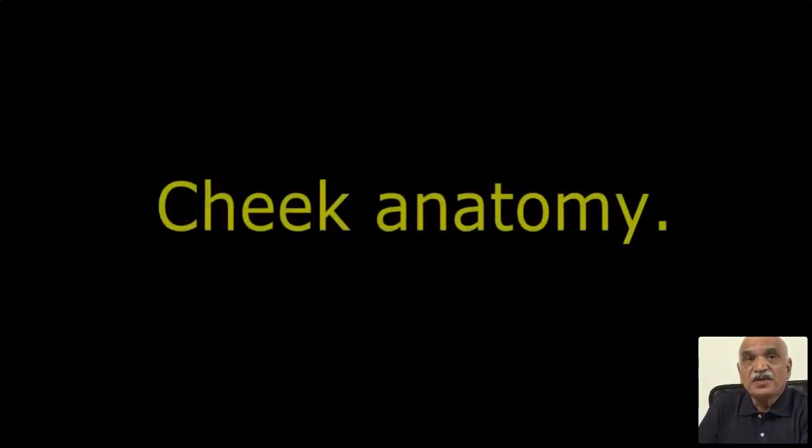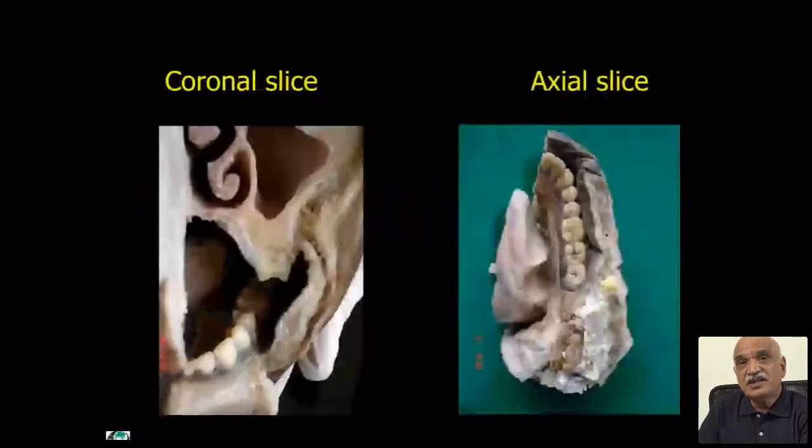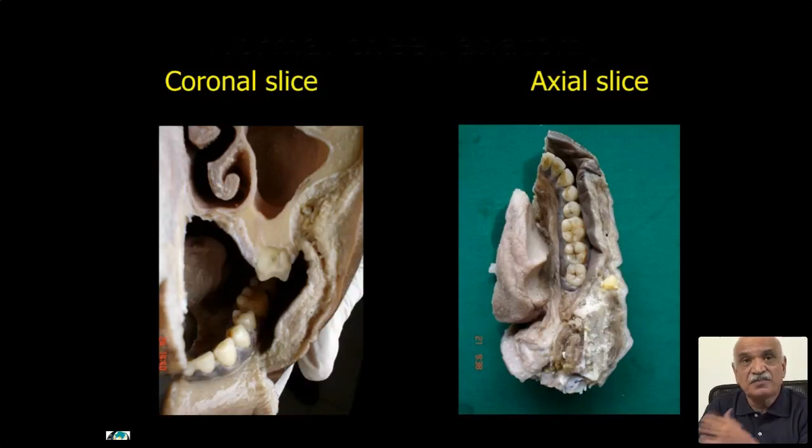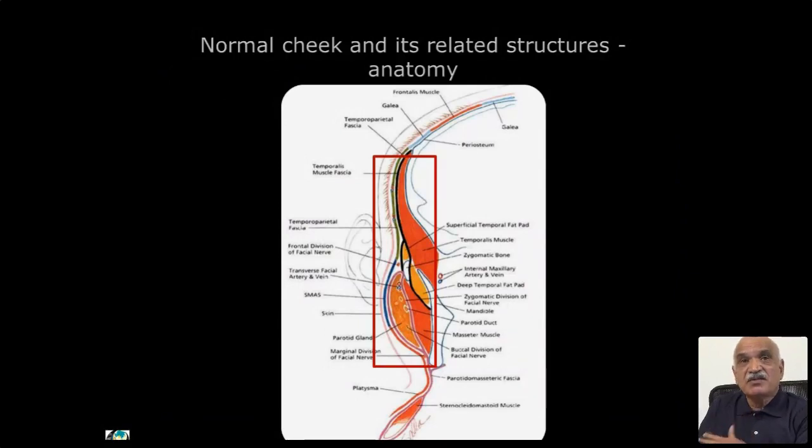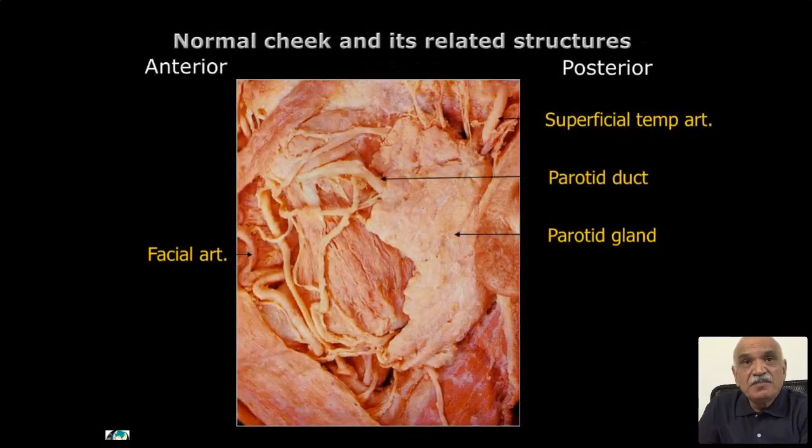Now the classic cheek anatomy. This is how the coronal slice and the axial slice of the cheek looks. The vestibule, infra-vestibule, medial and lateral aspects — this is how we study by ultrasound. With axial and coronal slices, we can study almost 60 to 70 percent or more of these structures. With the parotid gland anteriorly and posteriorly — we can identify the parotid duct emerging from the gland, going to the border of the masseter and dipping down.